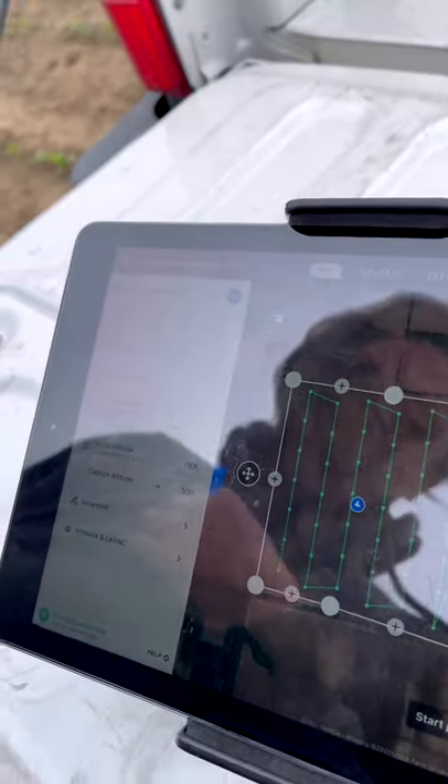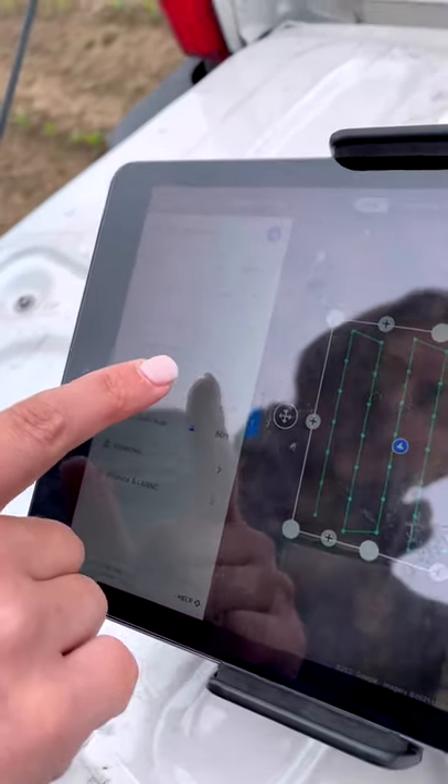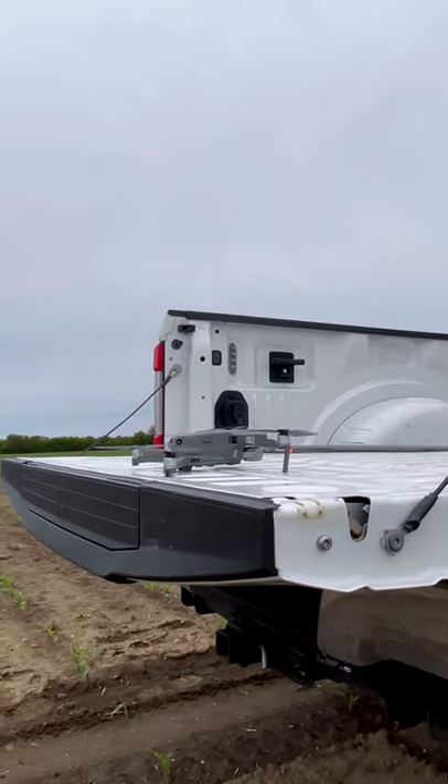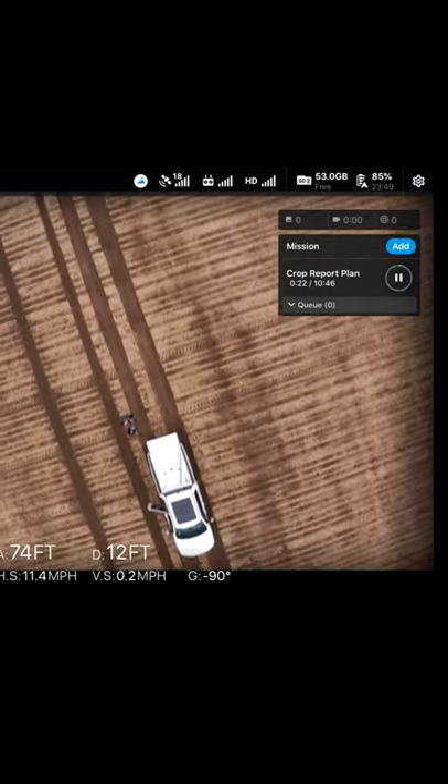The first thing we did was map out the flight that the drone was going to take, and every little dot on this map is a point where the drone stops and snaps a picture. The drone flies completely by itself, so once we had this set up, it literally just took off and went on the flight.